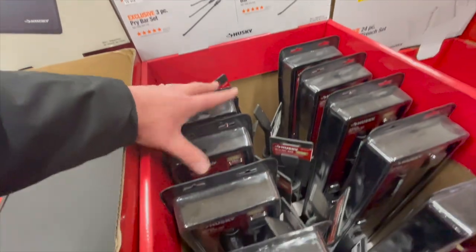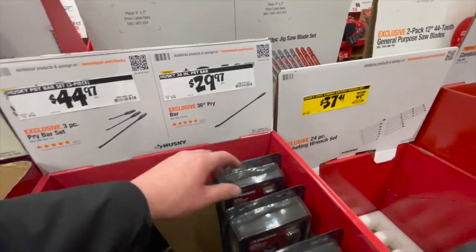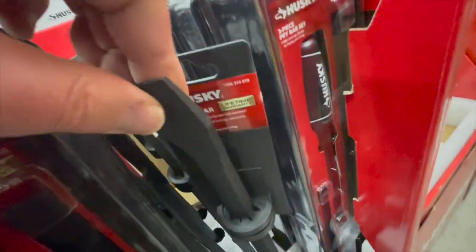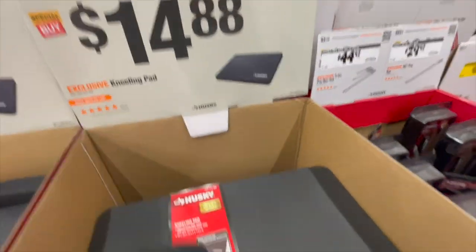$13.97 for the three-piece bright pry bar set, or $29.97 for the 36-inch pry bar. And $14.88 for the Husky kneeling pad.